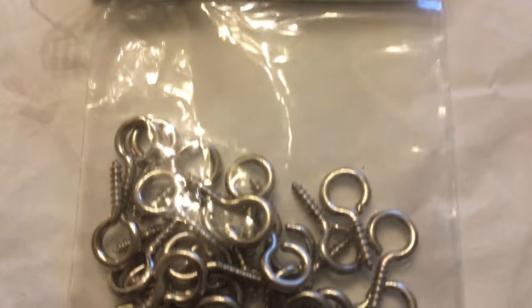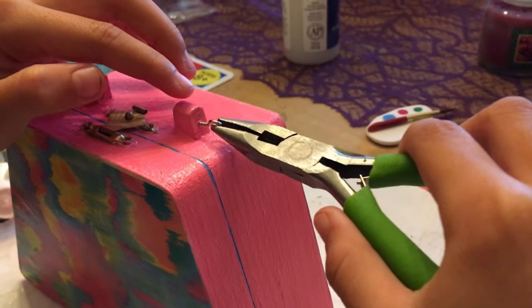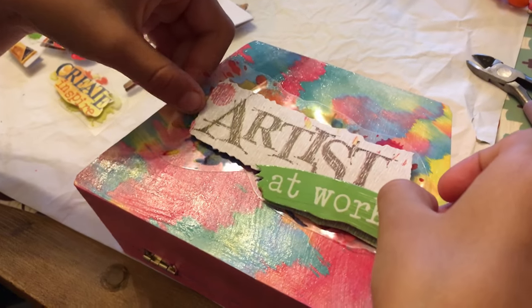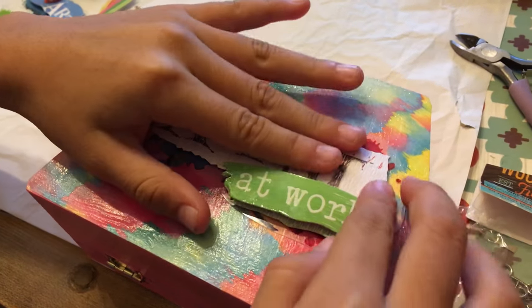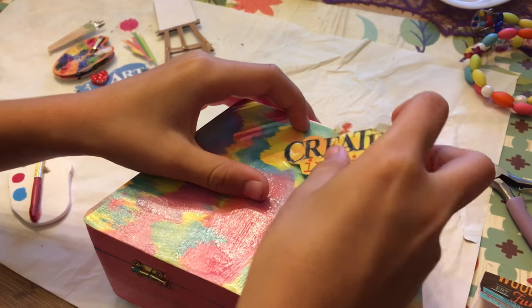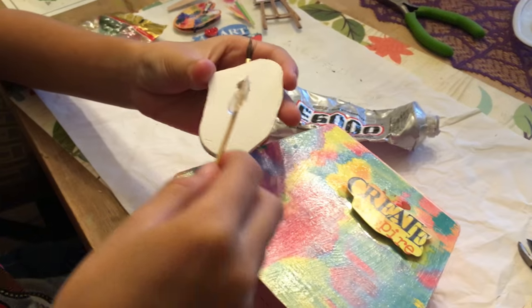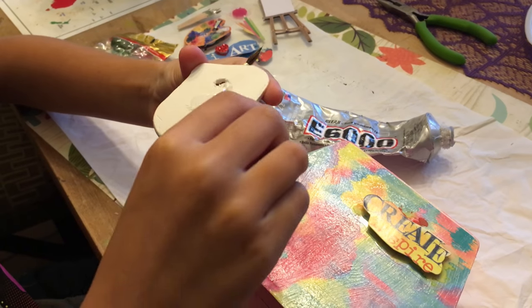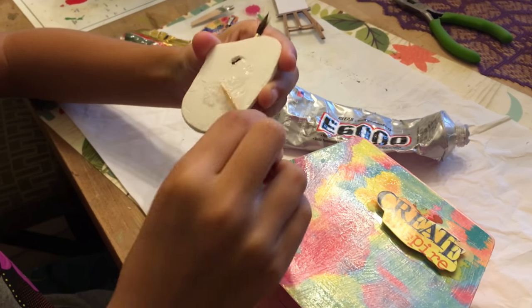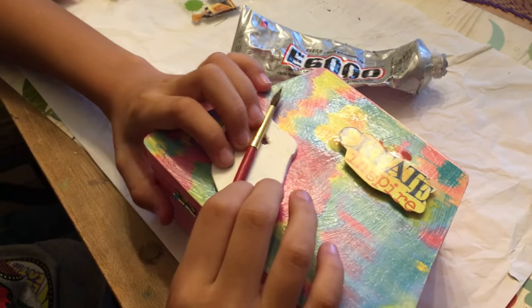We bought these platings and these white screw eyes to put on the wood so that it can hold the handle to put on your purse.